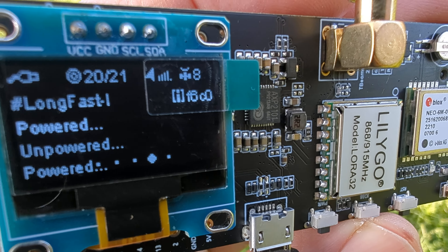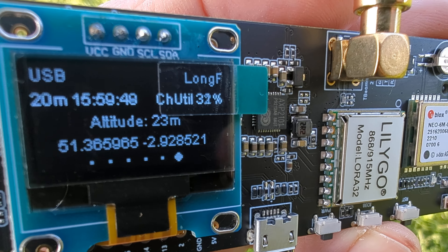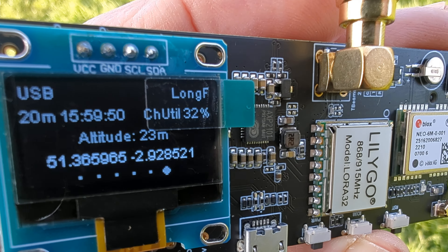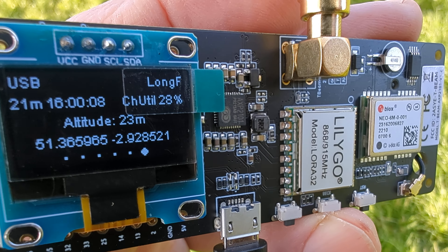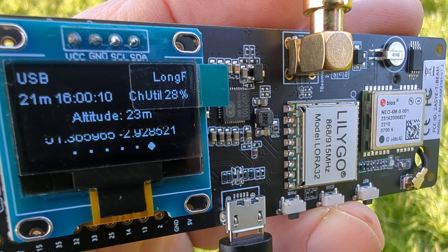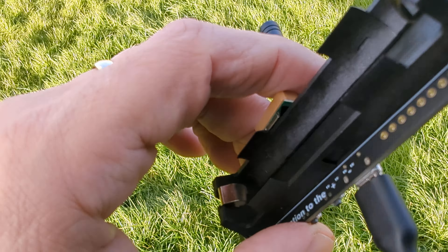The name of our device is there on the right - long fast channel. We've got the time, 20 meters CH utility, altitude 24 meters, and we have got our location. This device is about 30 pounds. You can add a rechargeable battery to it; I'm just powering it with USB from a power bank in my pocket. Scrolling through - excellent. I'll just show you where the battery goes.